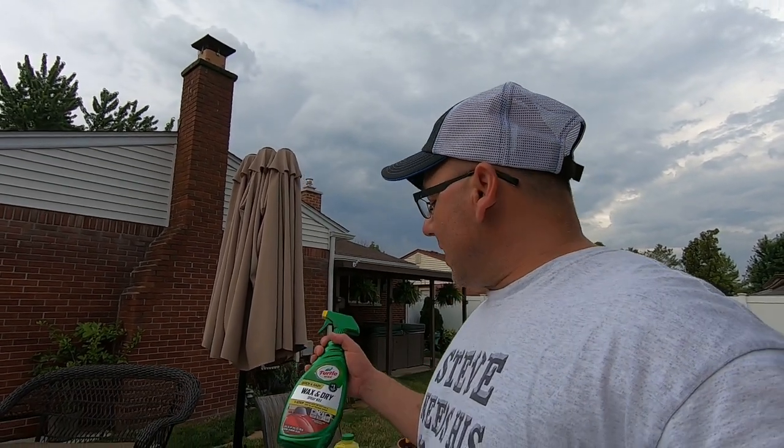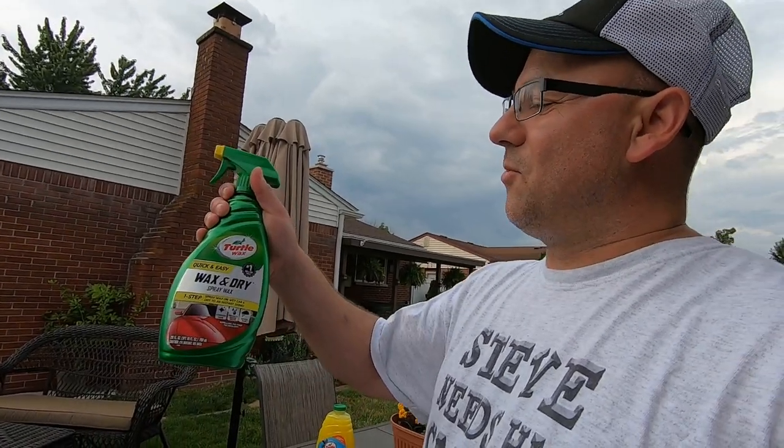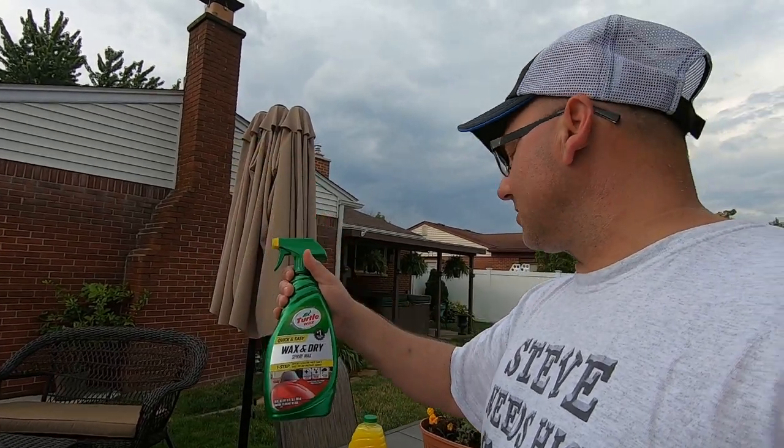After we wash it while it's still wet, we're going to be using the Wax and Dry spray wax. First time using it, so we'll be trying this stuff out too.